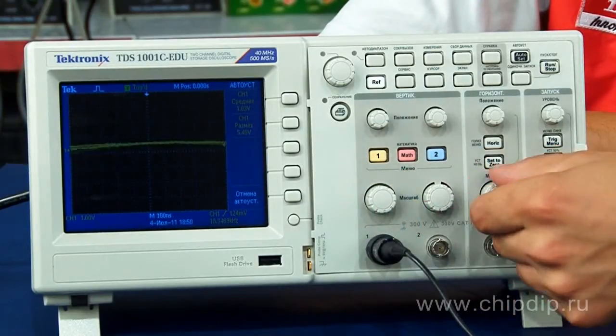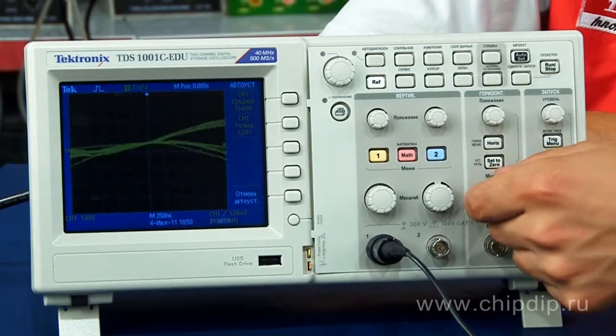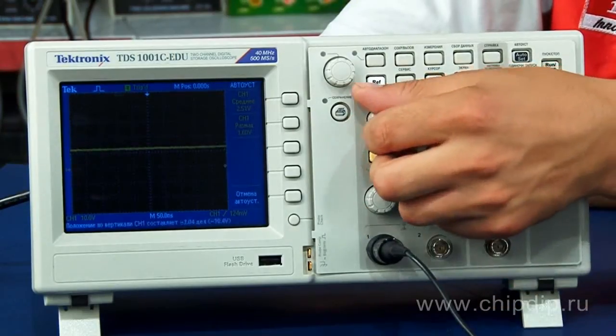The device also supports such functions as cursor measurements, 16 automated measurements, mathematical functions, and quick Fourier transformation, among others.